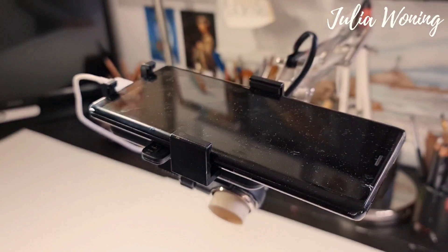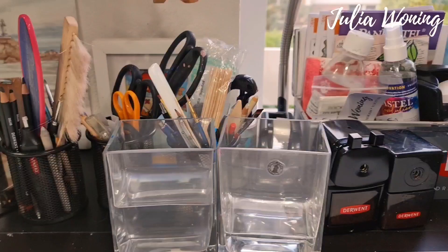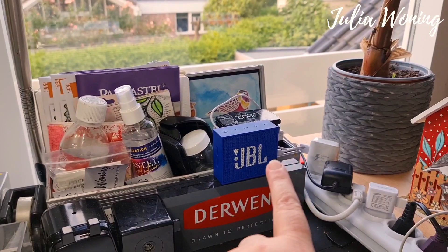So you can see how I will work underneath here and those two lights will get away the shade. This is my other phone where I make my films with. Two glasses of water always for my watercolors. My sharpeners from Derwent. My speaker.